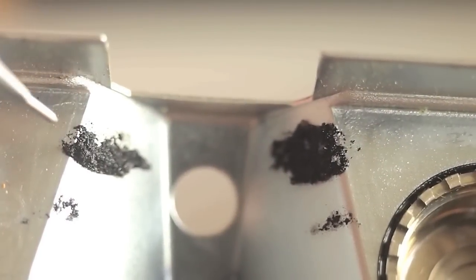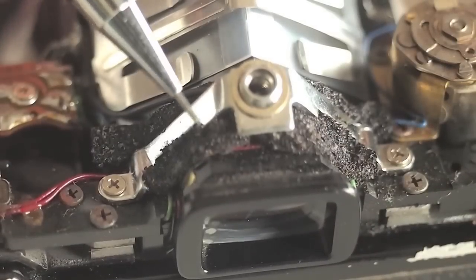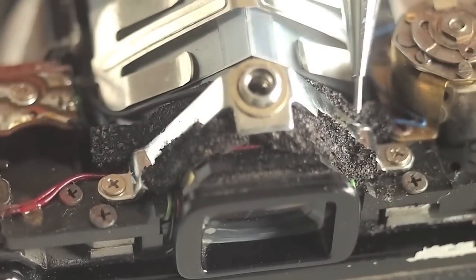Set aside the door latch spring. Here is some of the foam — it is all broken down and sticky.